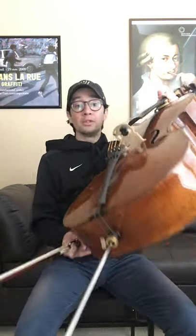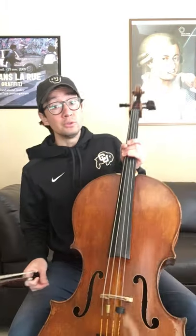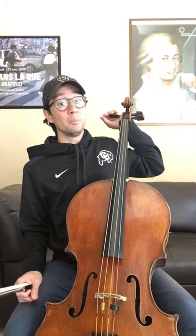It's basically a box of wood with an end pin that plants the cello into the floor. It has four strings made of tungsten steel that are tuned A, D, G, C. These strings are tuned using either fine tuners, which are these little screws down on the tailpiece, or using these big pegs up in the peg box.